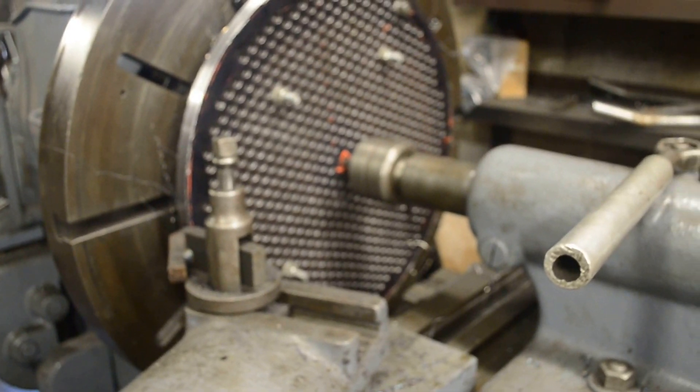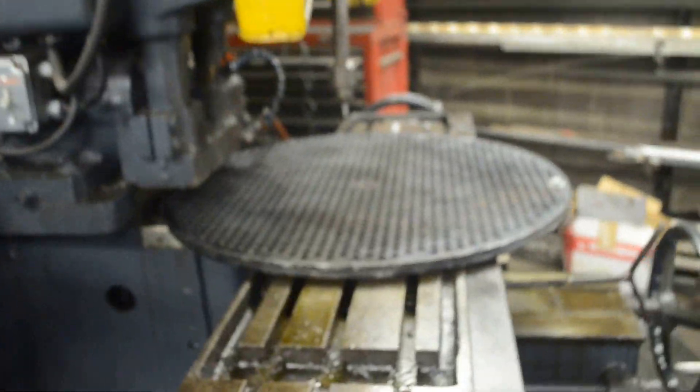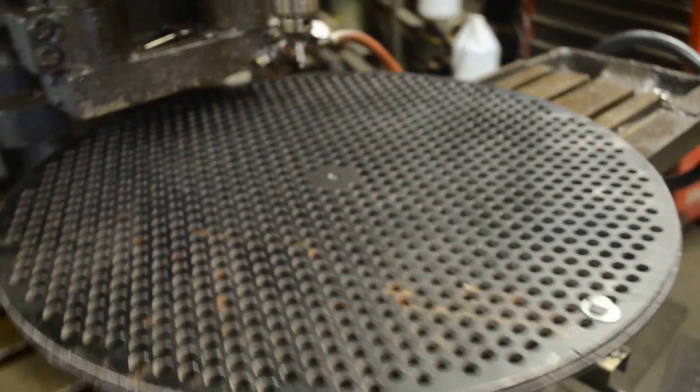Twenty horsepower boiler getting machined around. Engine covers are on the bench, working on it. Thirty horsepower boiler, finished drilling.